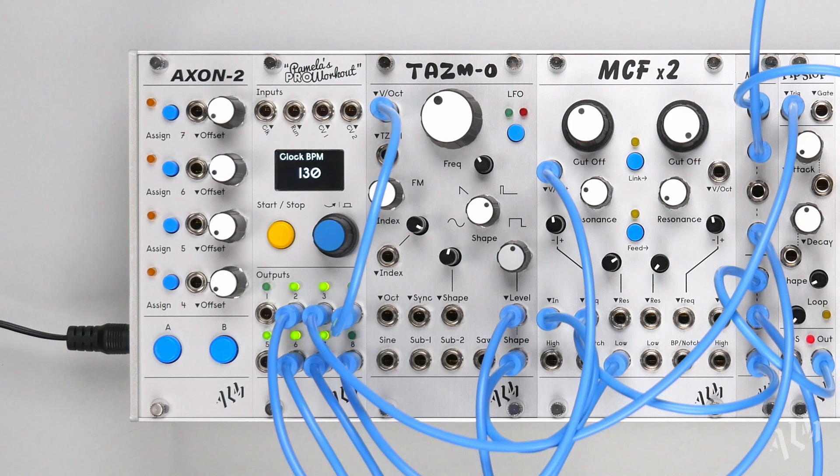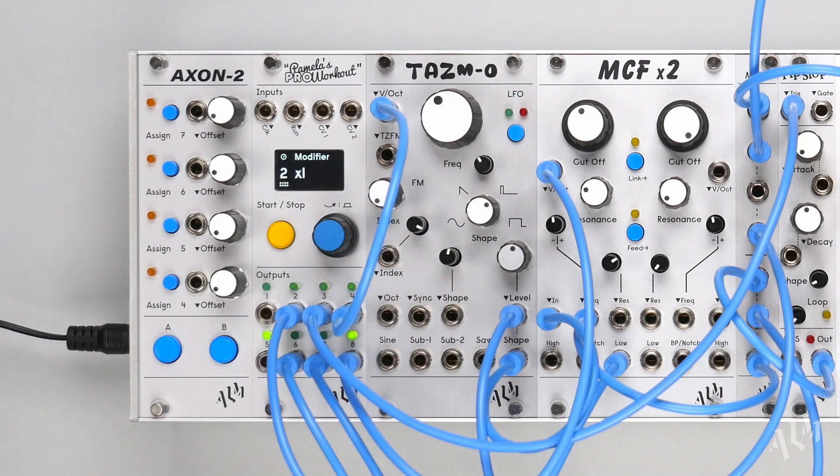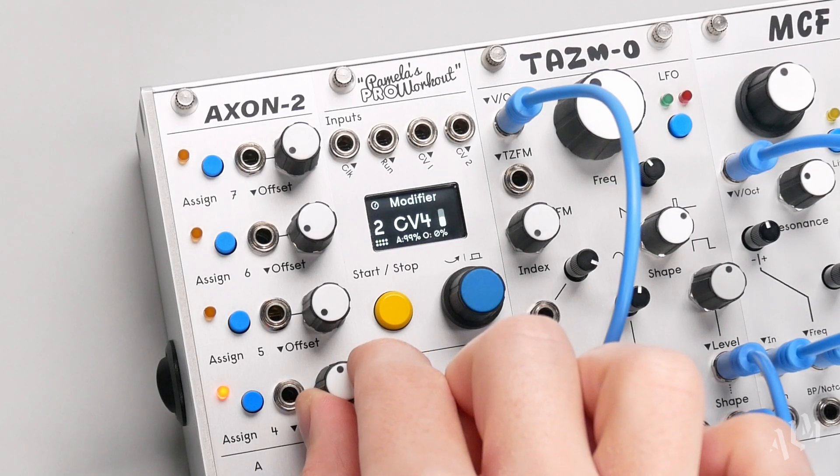Let's repeat the patch, this time using the Axon 2. Like the Axon 1, CV is assigned to a parameter by pressing a CV Assign button with the chosen parameter screen active. However, the Axon 2 also includes an offset control for each of its 4 CV inputs.